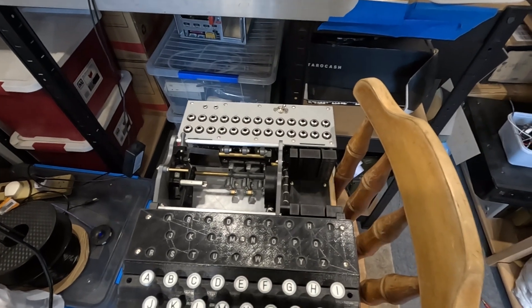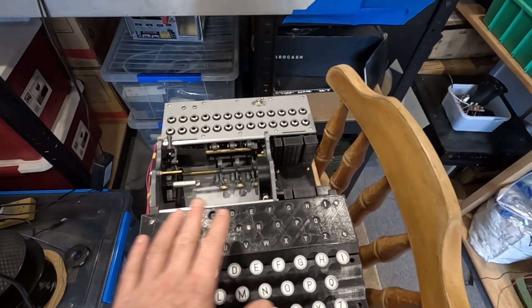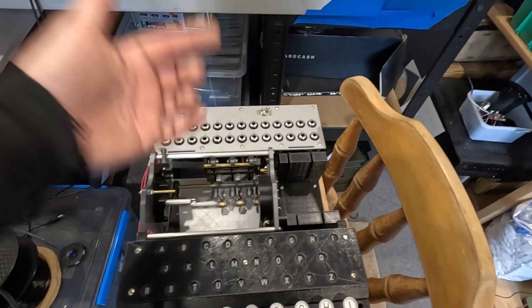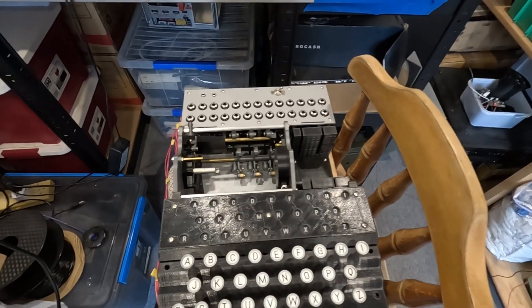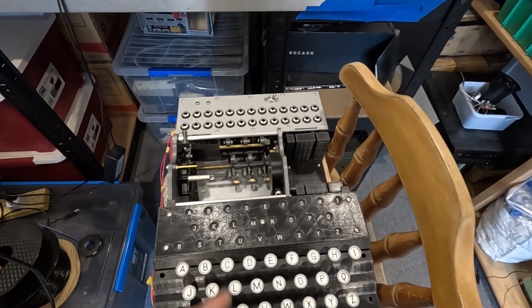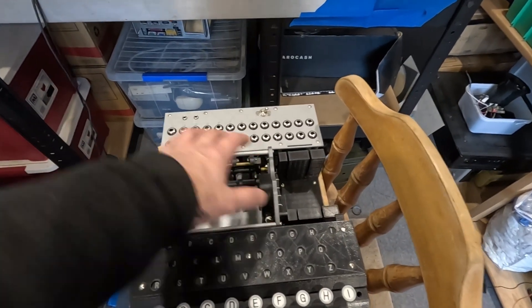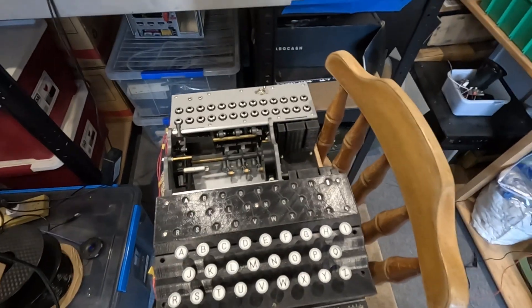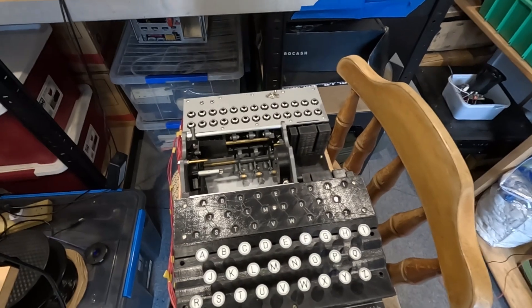I can make the mechanism incredibly small and I'm going to do that as a kind of hybrid solution. So the rotor stack will function, it'll rotate around, the rotors will move when they need to move, but the actual scrambling of the signal as it goes through the machine I'm going to do in a microcontroller and feed it back out. I think that'll be a good interim solution until I can come up with a better way of doing the rotors.